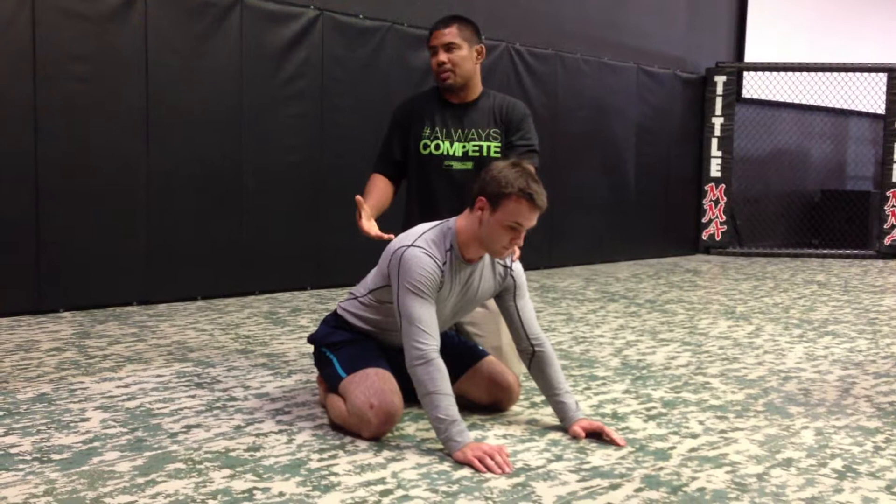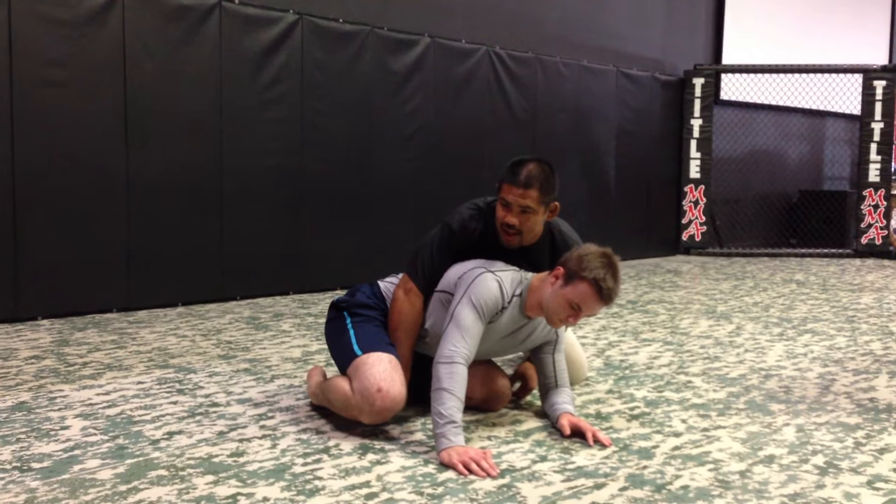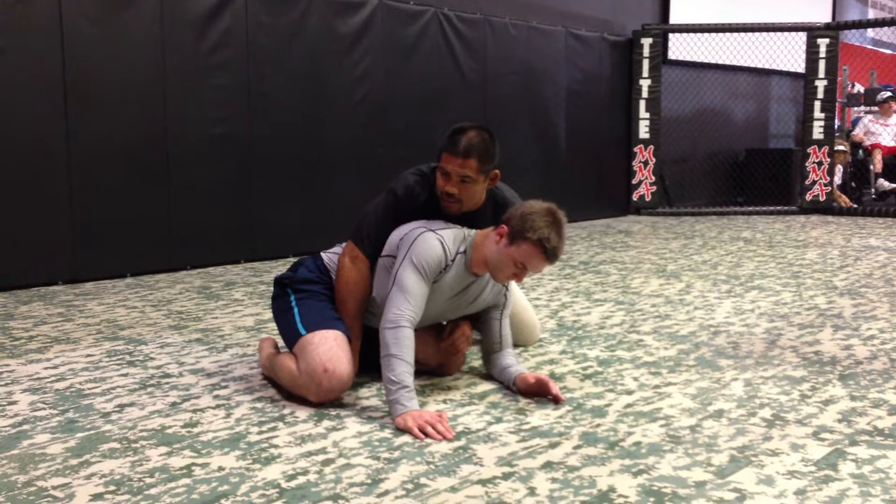When I take the back, I like to rock them over my leg and put them on one side. A lot of times they'll either fight back or post that elbow. If they post that elbow, I'll grab the wrist, pull the wrist in, and use my elbow to bring them to the side.